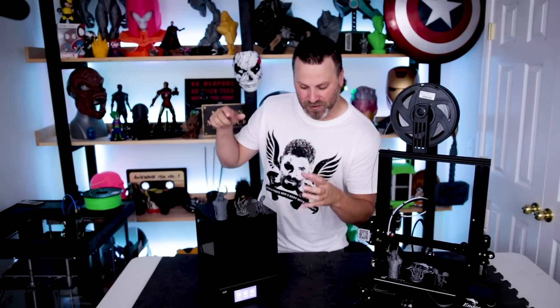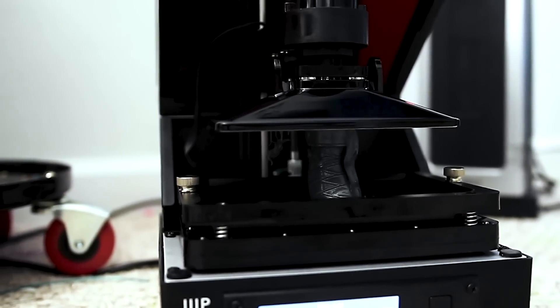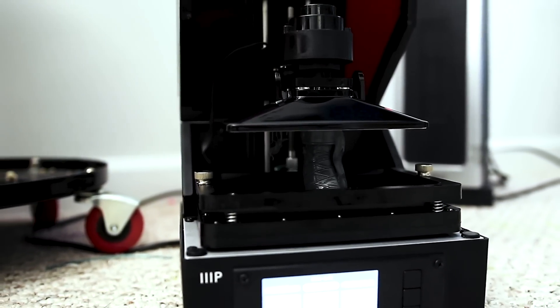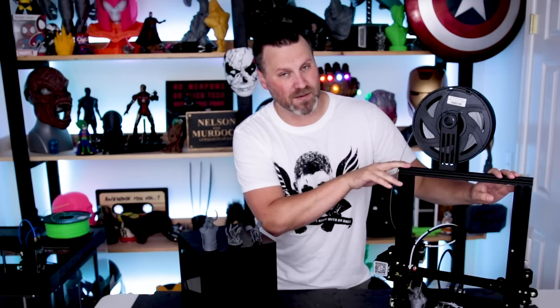We're going to be taking a look at the Monoprice MP Mini SLA 3D printer. This thing goes for about $200 online and is an absolutely crazy entry point into resin 3D printing. It has been extremely popular here over the last few videos on my channel, as well as just blowing up online. I wanted to compare this against the Ender 3, which typically ranges around $200 or less.